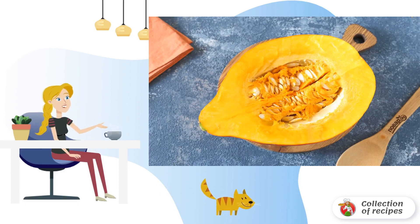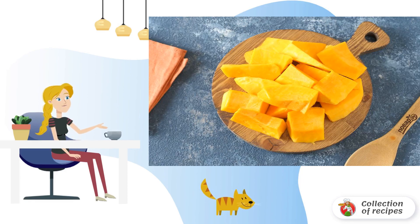At the beginning of the preparation process, wash the pumpkin and cut it in half. Then remove the seeds, remove the skin, and cut the pumpkin into suitable pieces, but not too large.